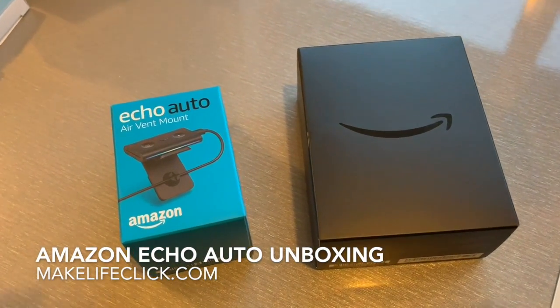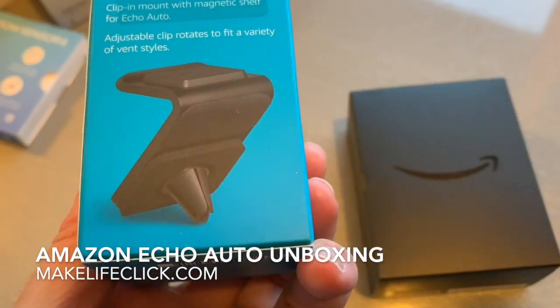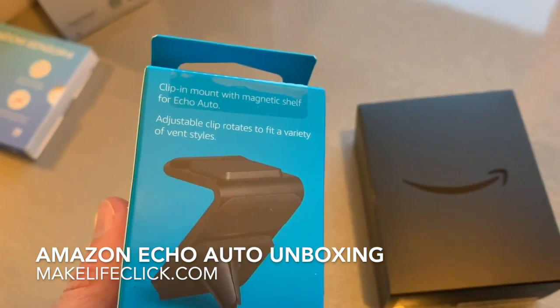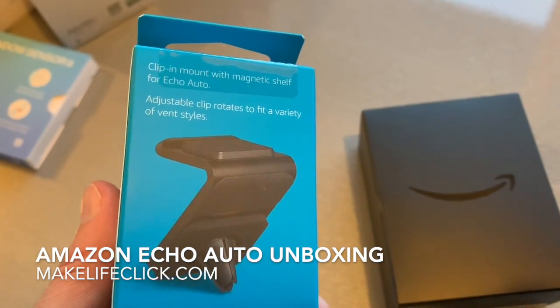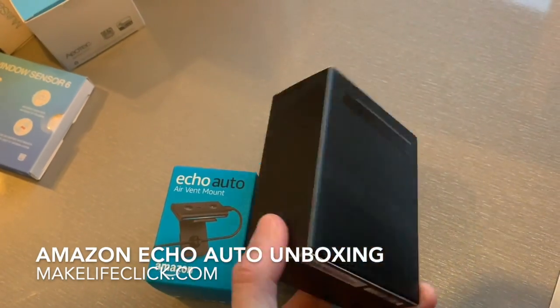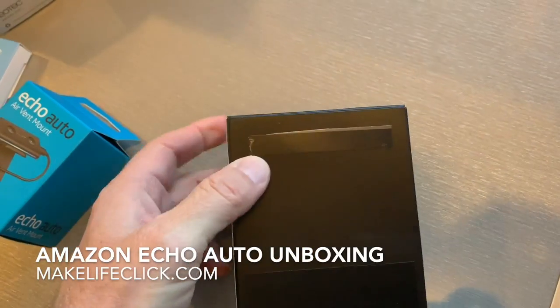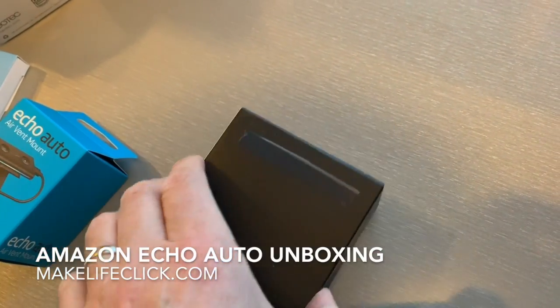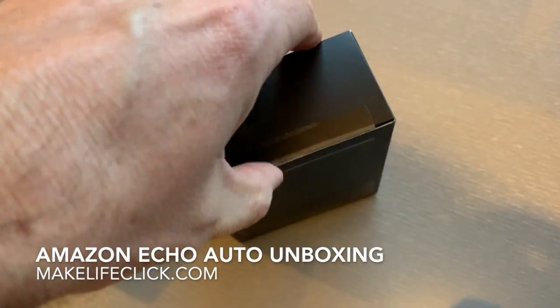This is the Echo Auto — it's just arrived. This is the vent mount that clips onto your vents in the car, with a magnetic shelf which the Echo then clips onto. And this is the Echo itself. I have not opened this yet, so there's just a small tab seal there that I've just pulled off. Let's get into it.